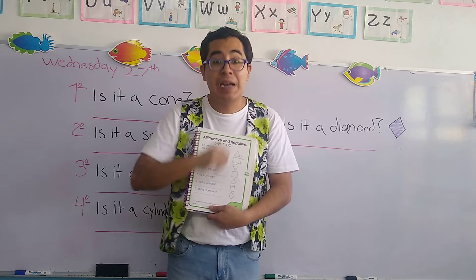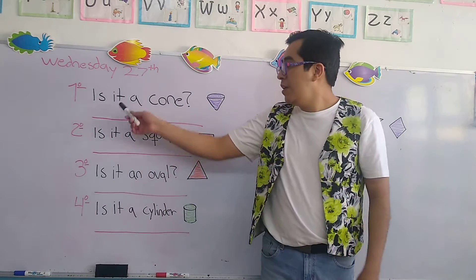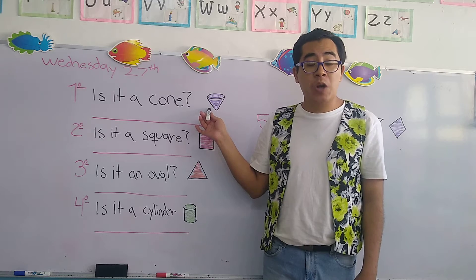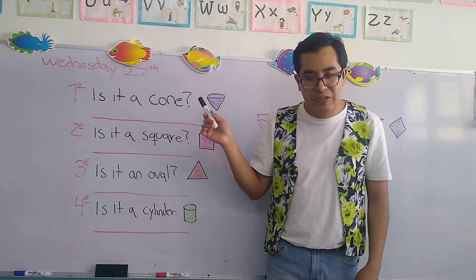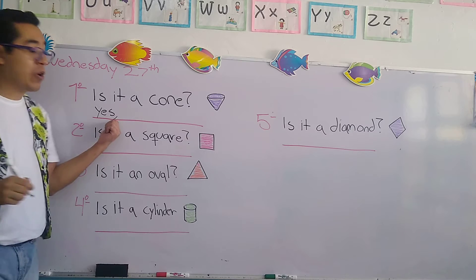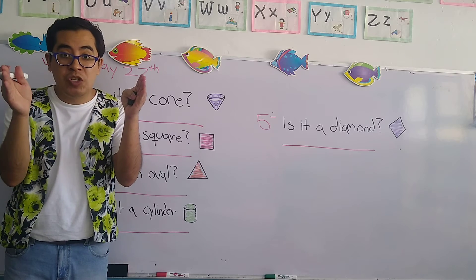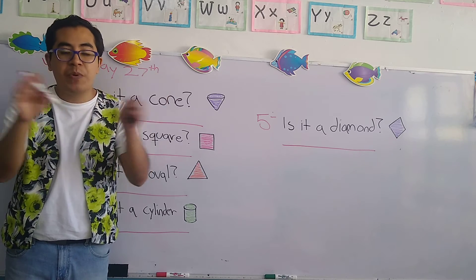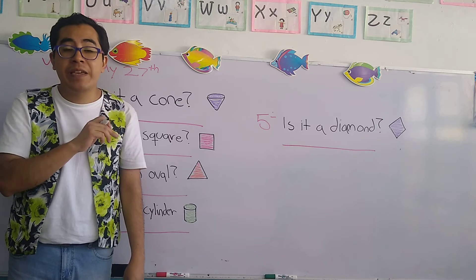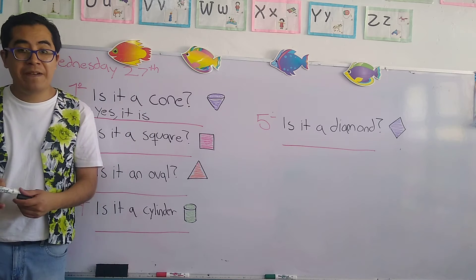The first question says is it a cone? We have the geometric shape next to it. Check it — is it a cone? Yes, it is. Let's write the answer: yes, comma, it is. The comma is a symbol that indicates separation, because we can't write it all together — we have to make separations. So the first answer is yes, it is.